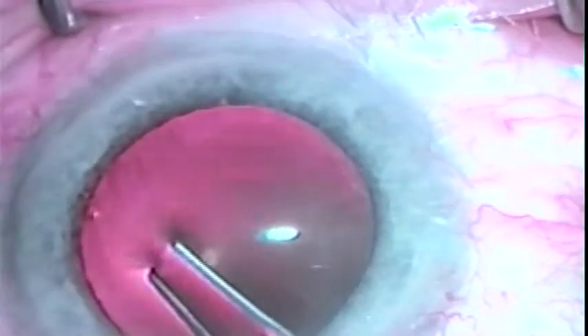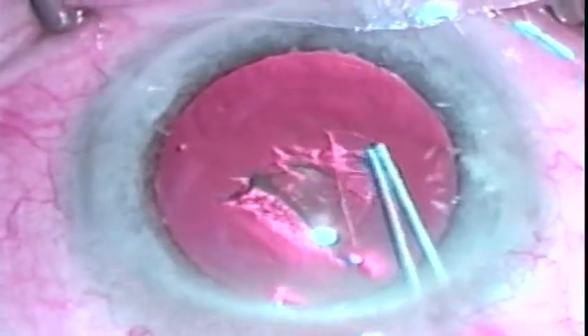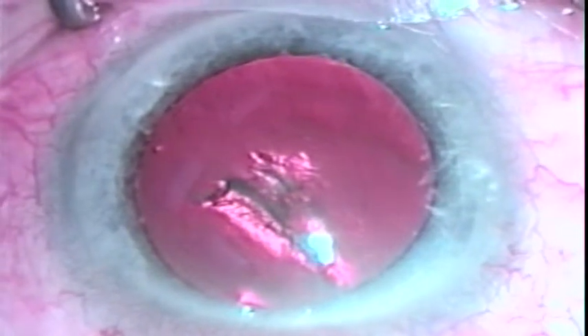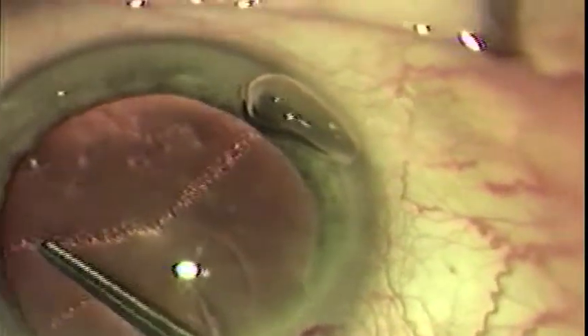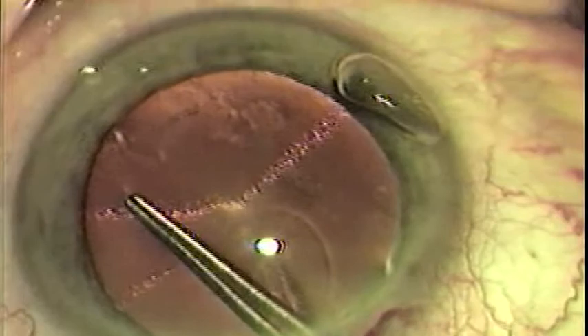In several hundred cases, I have found this single instrument to be superior to available cystotomes and other forms of capsular forceps in allowing more delicate control in both initiating as well as directing the capsular tear. The convenience of having one instrument replacing several should enable surgeons to more readily master the techniques of capsular rexis.